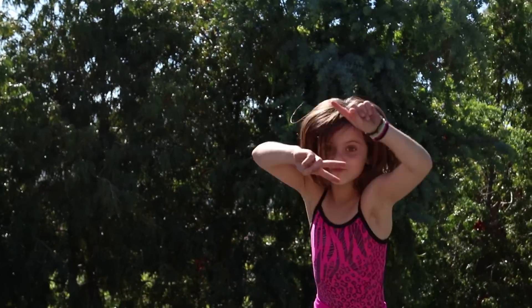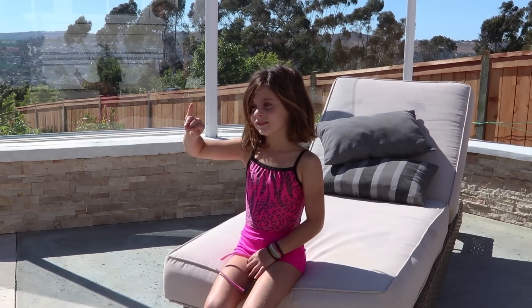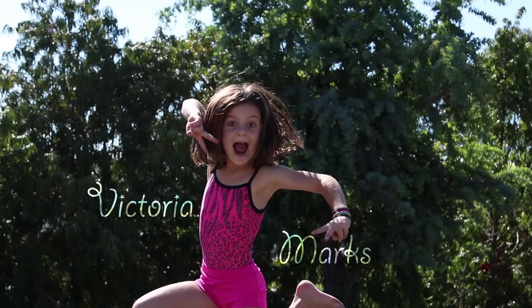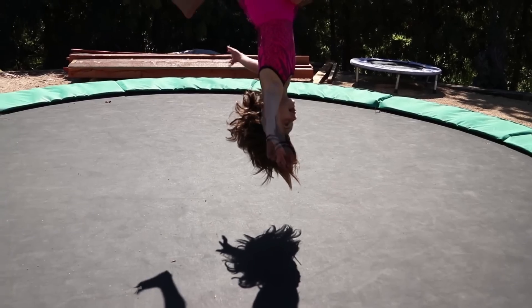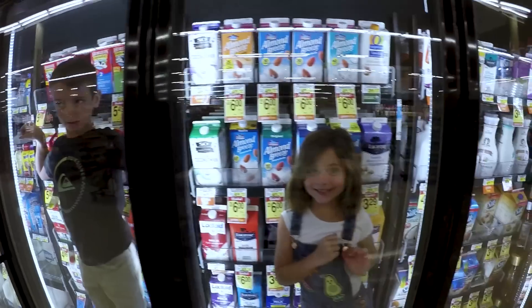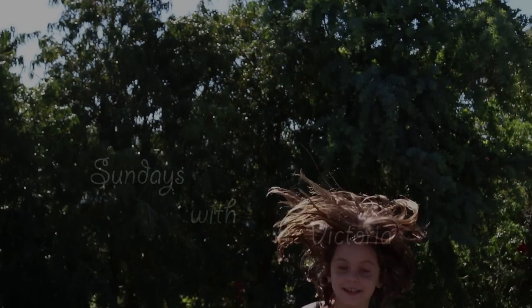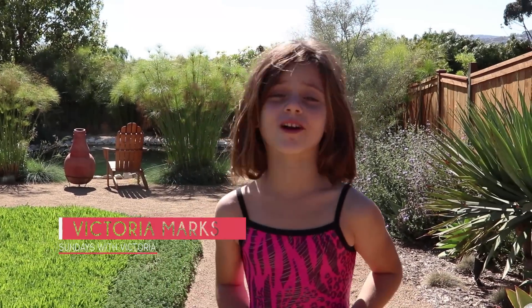All right, whenever you're ready, go ahead. What are the five things it's going to be today? Aerial, back handspring, front flip... Hi guys, today you're watching Sundays with Victoria. Today we're going to be doing my trampoline workout. Let's go!